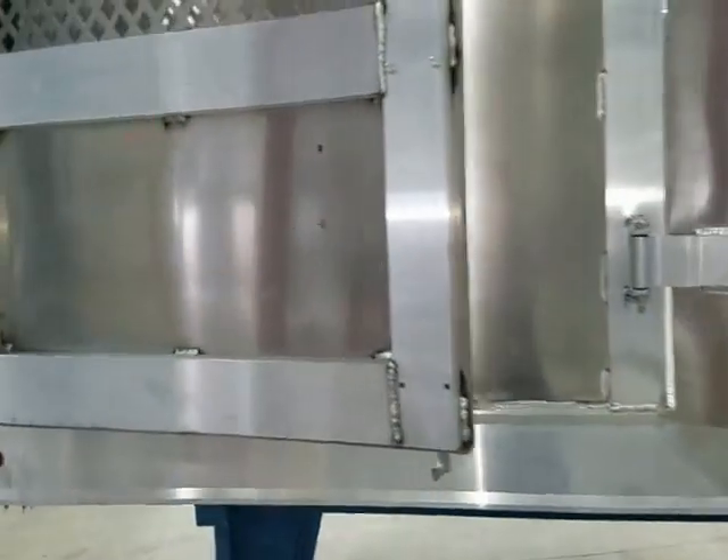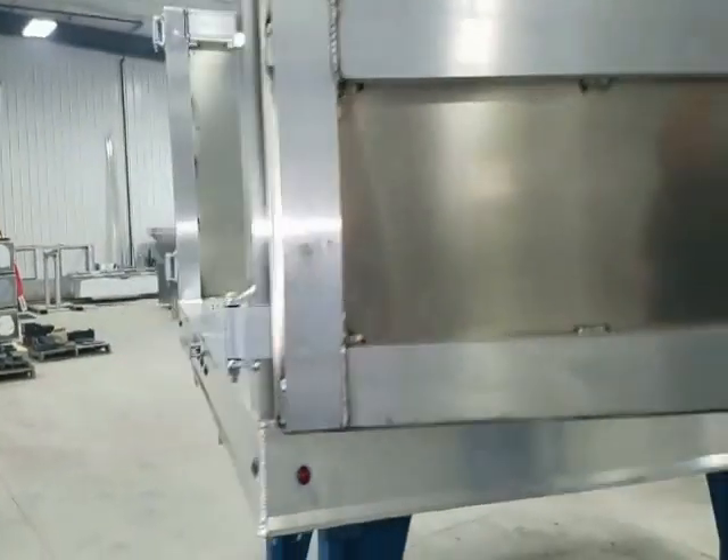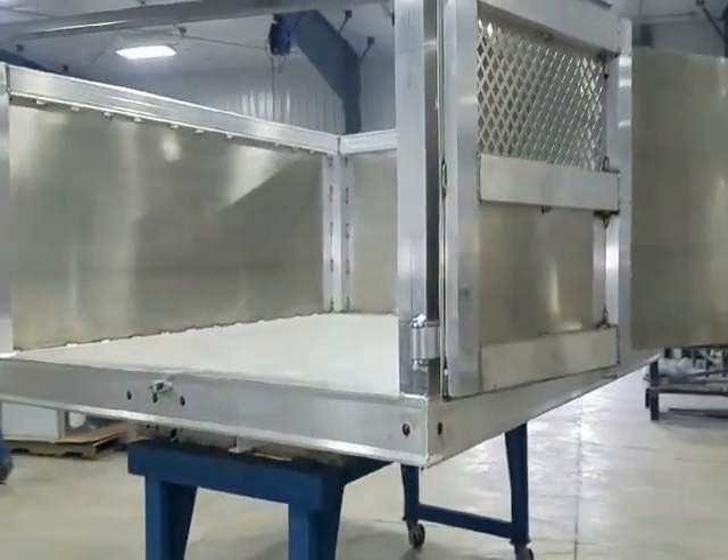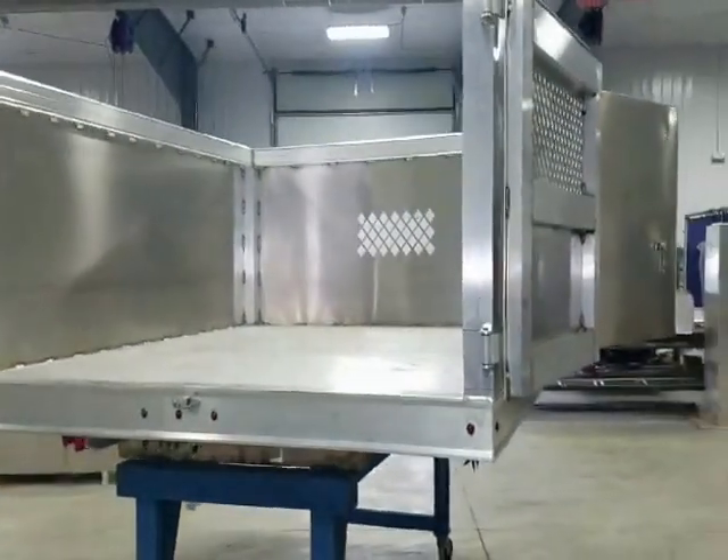Rear doors are a two piece cargo door with cam latch and perforated top window design. Futureline landscaper bodies are covered by a full manufacturer's three year warranty.